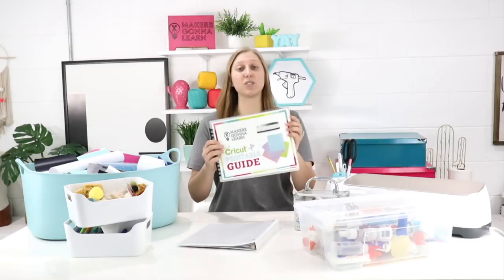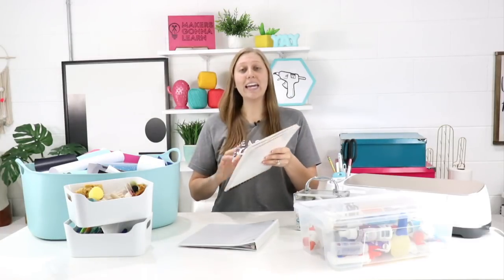Hello everyone, welcome back to the YouTube channel. It's Rachel here from Makers Gonna Learn, your ultimate die cutting community. If you have a die cutting machine that works with SVG and PNG cut files, you need this membership. We have over a thousand cut files, almost 200 fonts. Yearly members get the fonts along with a free commercial license, plus access to a members-only Facebook group and free printable guides. Check the first link in the description below.